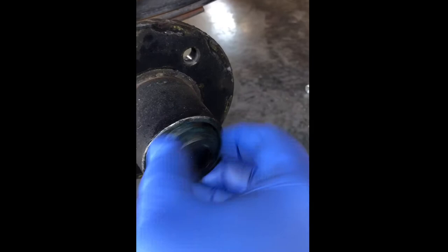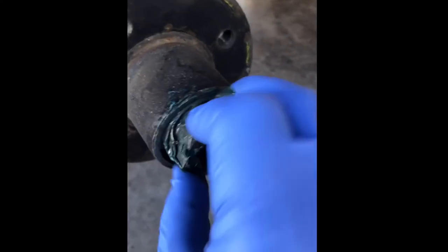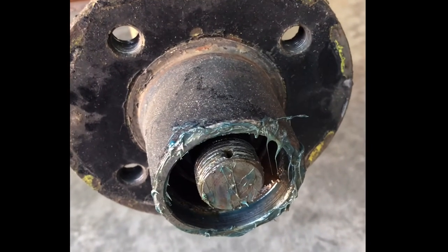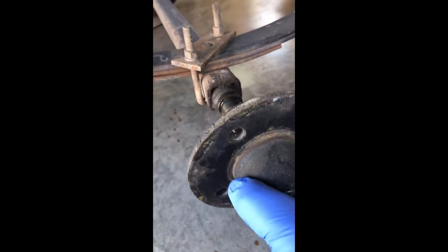After you spin the castle nut off, you'll be able to remove the hub. Once you remove the hub, one of the front bearings will fall out. The rear bearing is actually sealed in with that rear seal I showed you earlier. So there are two bearings — one in the front and one in the back of the hub.